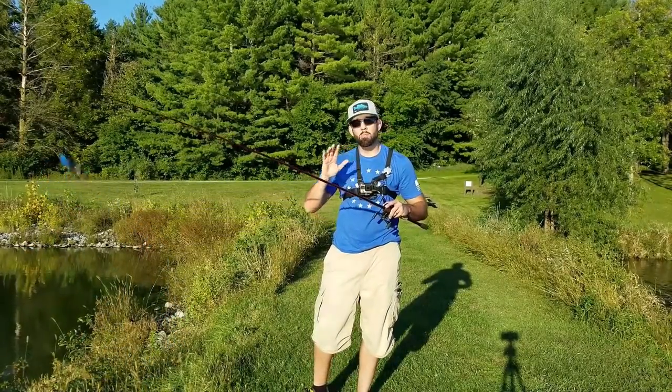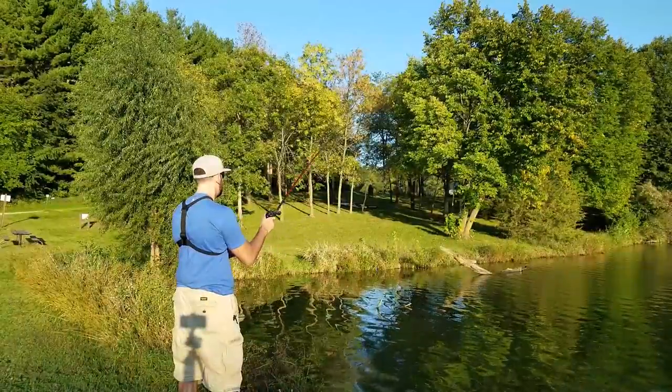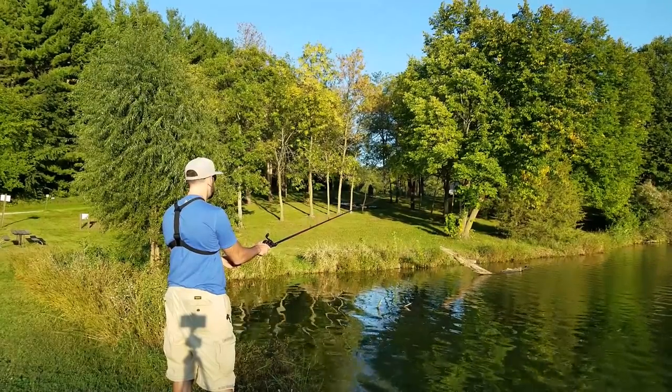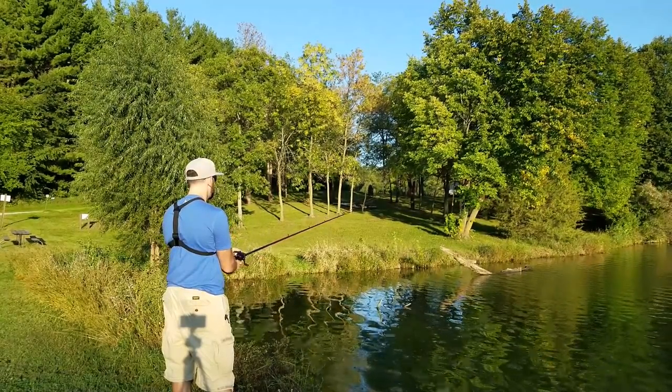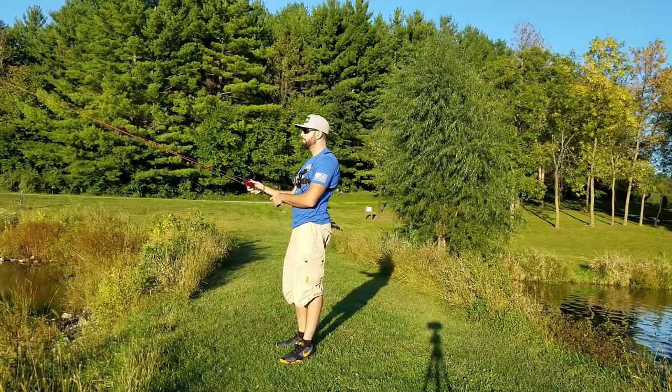Now what do I mean? Well, casting with a more moderate action rod and using that arc to your advantage. Why is that arc important? Well, the more arc you've got to load that rod and send it out there, you're going to be able to cast farther. The heavier, more extra fast rod you've got, you're just not going to be able to load it.